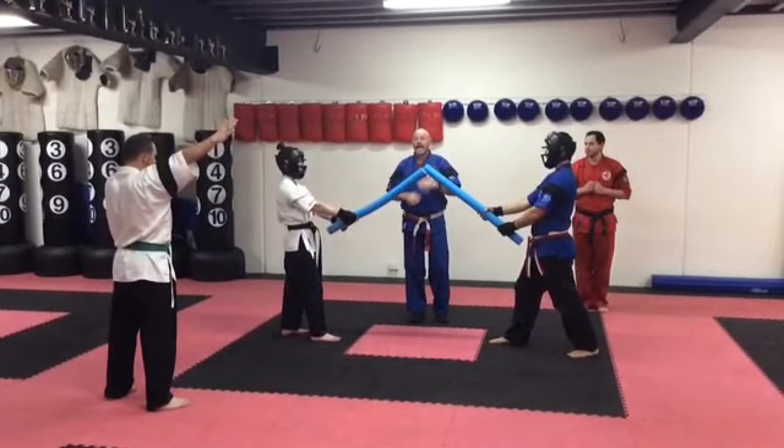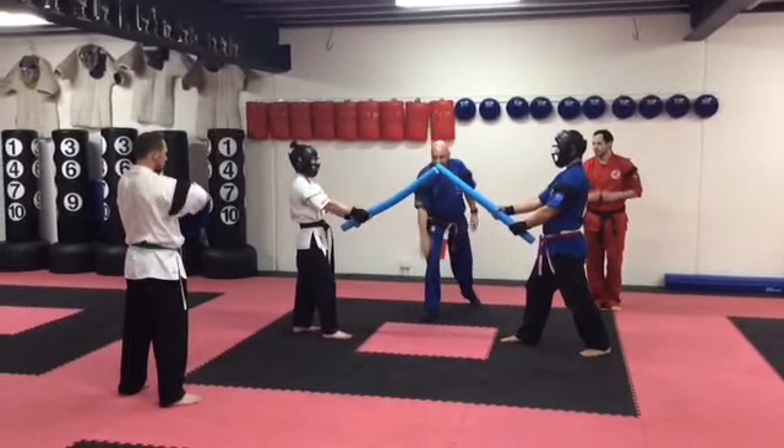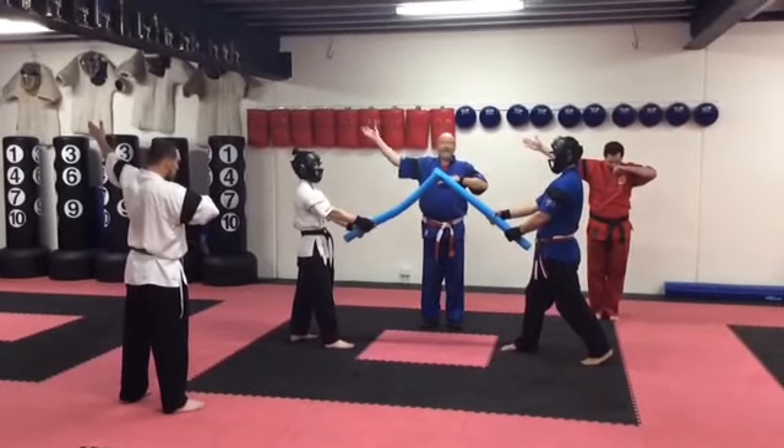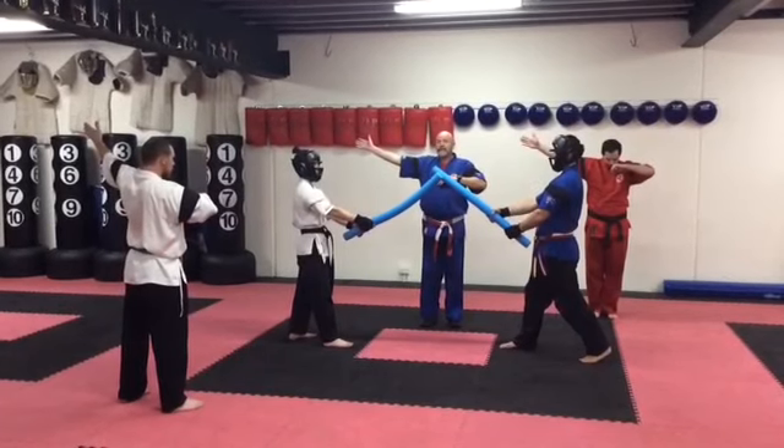Scores are hits for the arms, legs, and body. Start. Stop. Judges, call. Again, very clear shot — one point to Marco for the body shot.